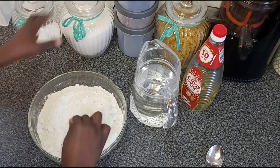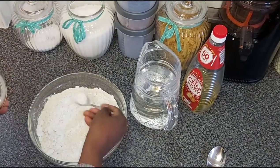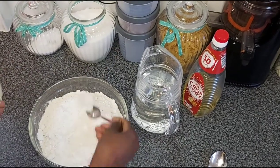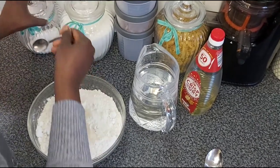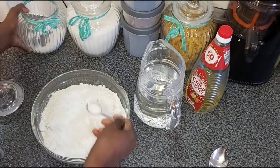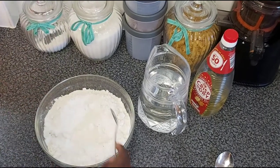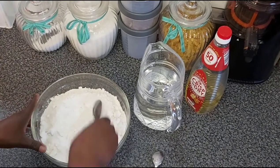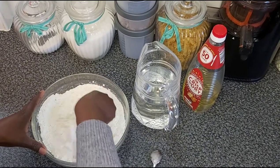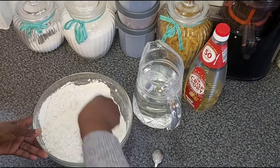So here is my flour, and I just need a spoonful — maybe two teaspoons of sugar — and just one teaspoon of salt. Some people just use salt and they are good to go, but I usually put a little bit of sugar and a little bit of salt, and then you just mix them together.